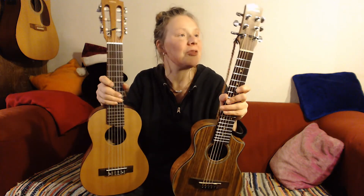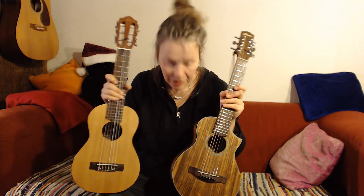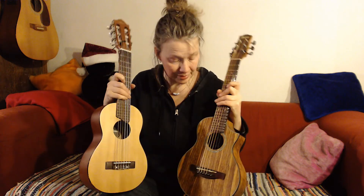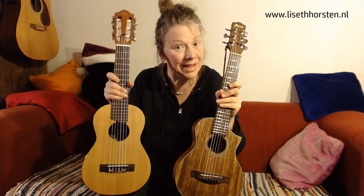So this was my little comparison video, and maybe you have an idea now what to buy, which one you like best, if you consider buying a small size guitar. Hope you liked it. Bye!